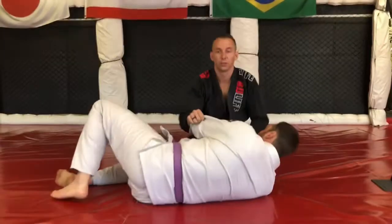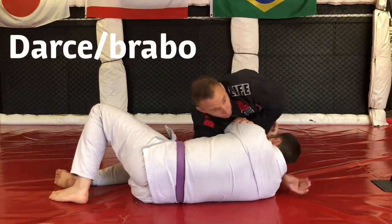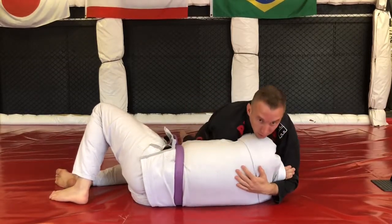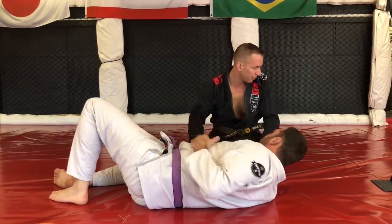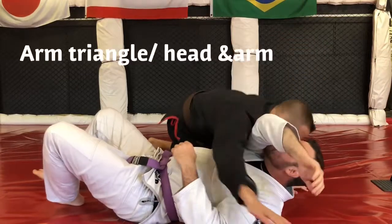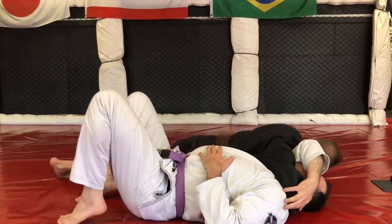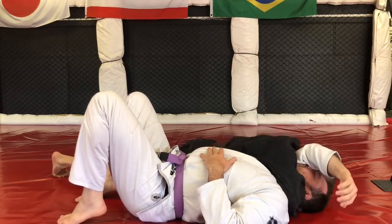Next, we have the darse or the bravo choke. That's where we're taking an arm, shooting through towards the neck, getting a nice figure four, and getting a tap — that's the darse bravo. Then we have an arm triangle: taking the arm through, moving all the way across, putting your weight down, and squeezing in. This is an arm triangle.